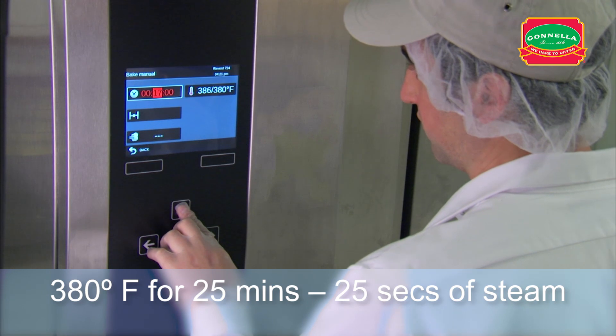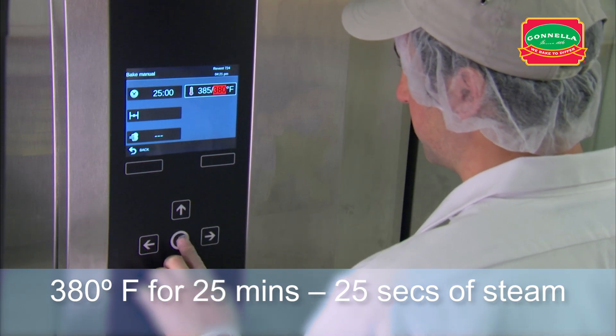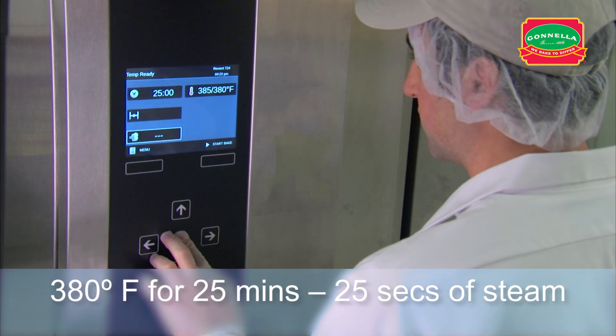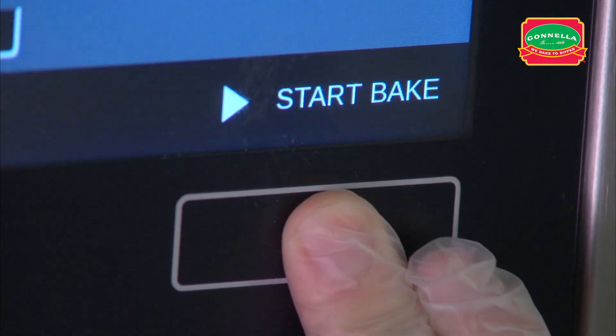Set the oven temperature to 380 degrees. Set the timer for 25 minutes with 25 seconds of steam. After setting the oven timer, place the rack in the oven, close the door and start the bake.